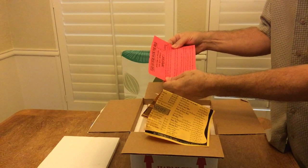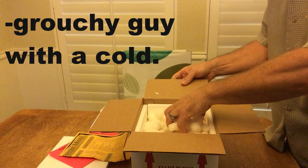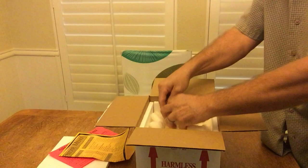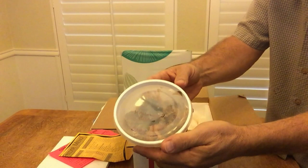It appears dead. Don't throw it out — follow the instructions.